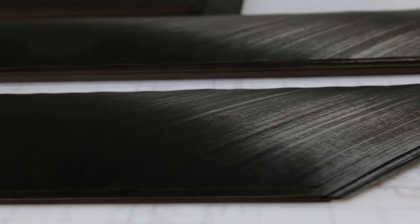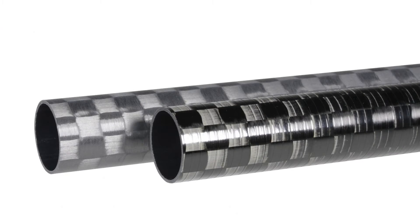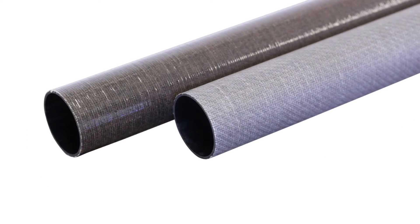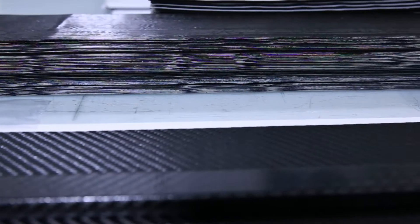Pre-Preg composite systems combine reinforcing fibers and thermoset resins in an inert state to prevent them from hardening until heat is applied. These pre-impregnated fibers can be carbon fiber, fiberglass, Kevlar, and natural fibers called ecoa, or a combination of each called hybrids. Because the resin is already impregnated onto the fibers,